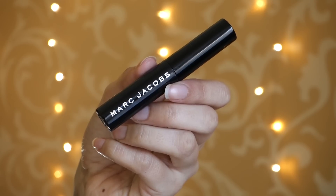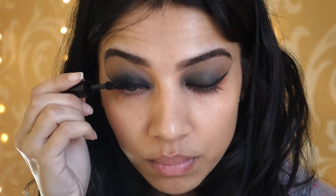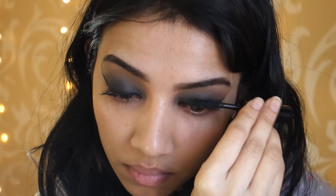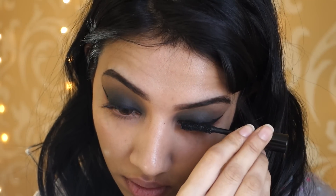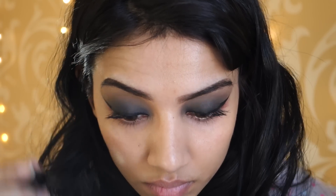Then taking my Marc Jacobs Mascara, I'm going to apply generous amounts of this onto my top lashes — this mascara is really, really good for your top lashes. However, for your bottom lashes, not that much.